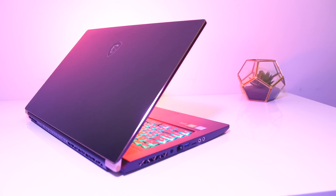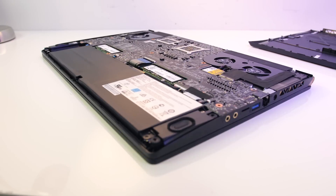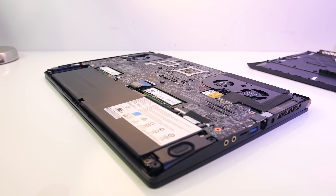The MSI GS75 is a powerful gaming laptop, but putting high-end specs in a thin machine results in more heat, so just how hot does it get? In this testing I'll be taking a detailed look at thermals and seeing how much we can improve performance with some simple tweaks.